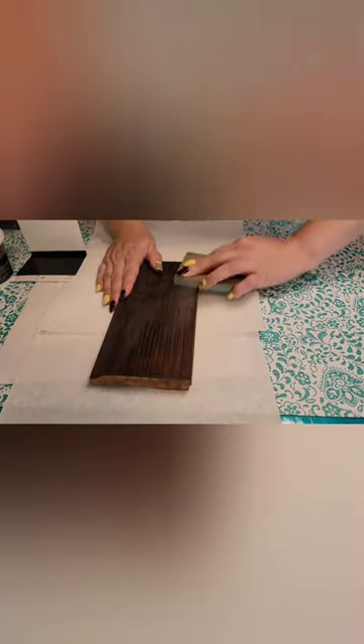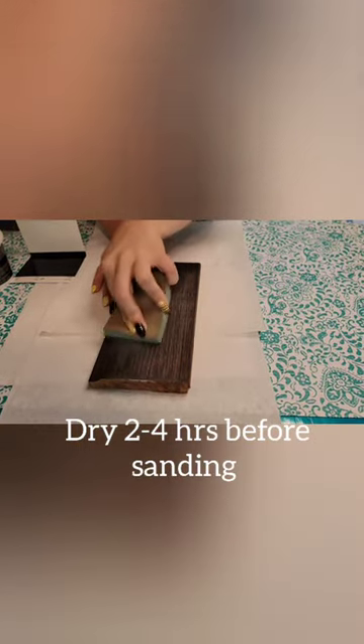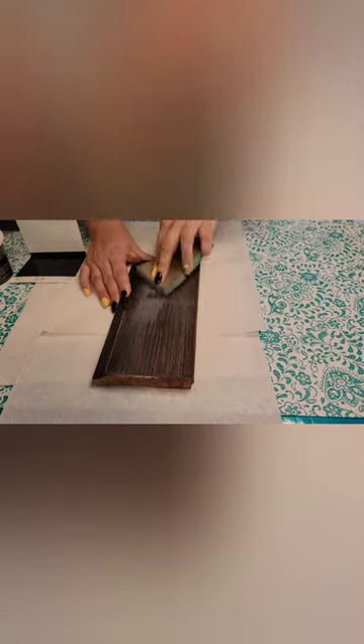This is what it looks like after it's dried for two to four hours — it's already fairly clear. Then you're going to sand it down so you get a level surface.